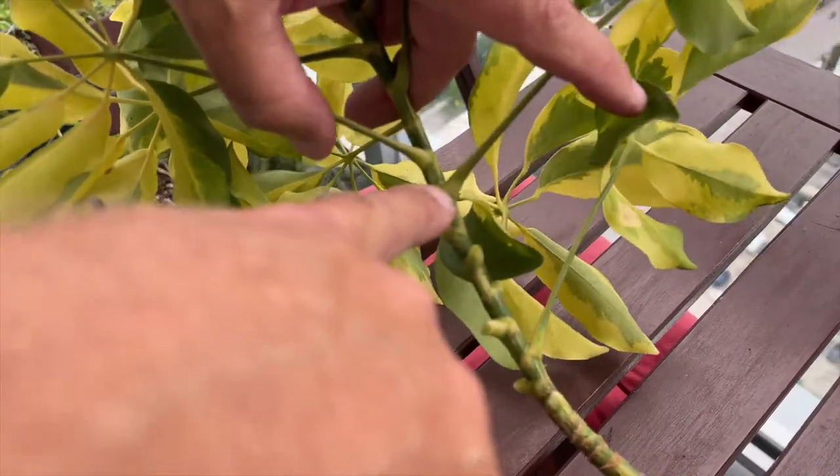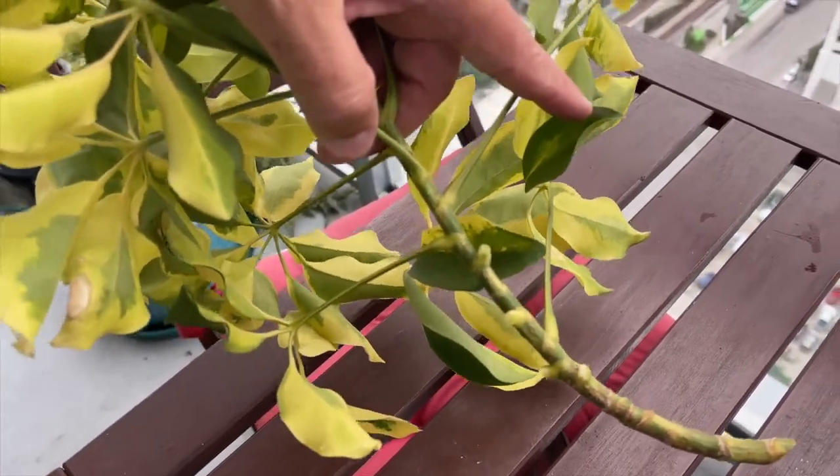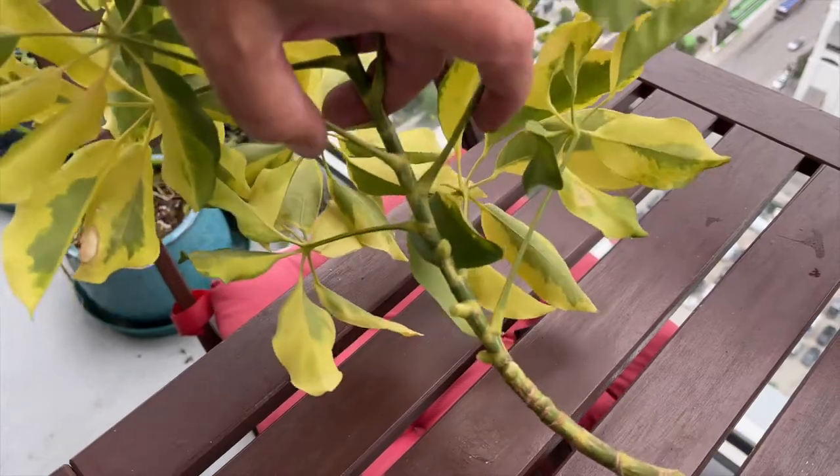The next step is to cut the petioles where they attach to the stem of the plant. Make sure to try to get as close to the stem of the plant as you can.